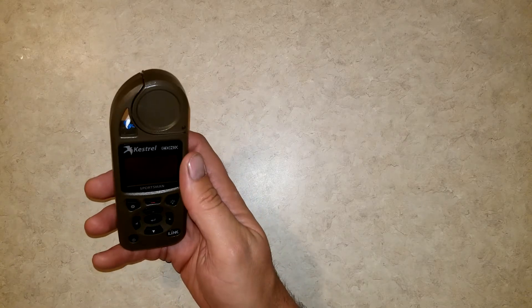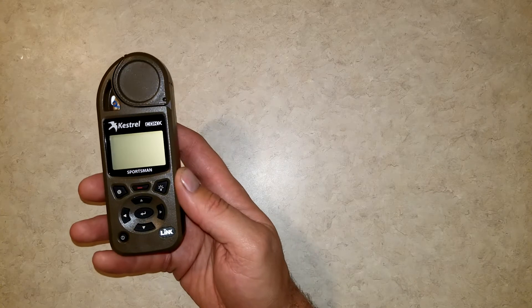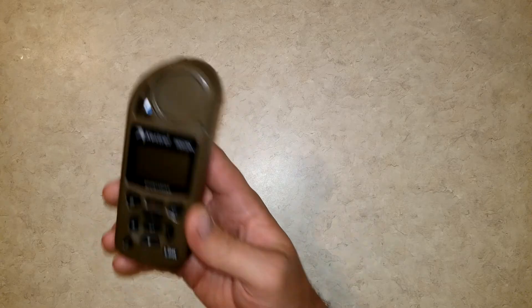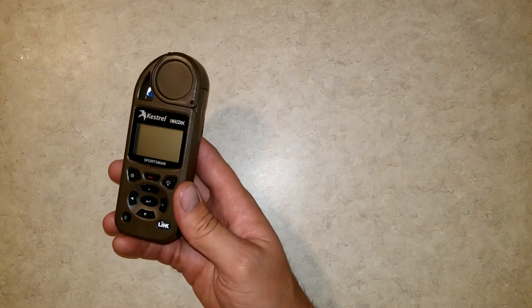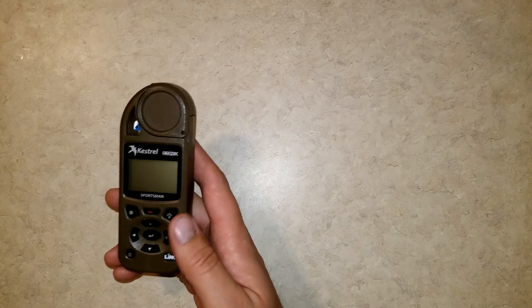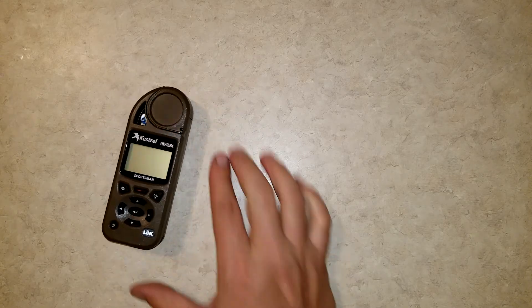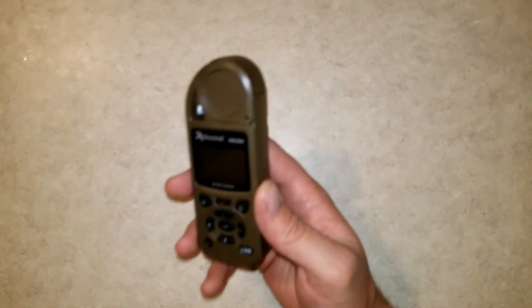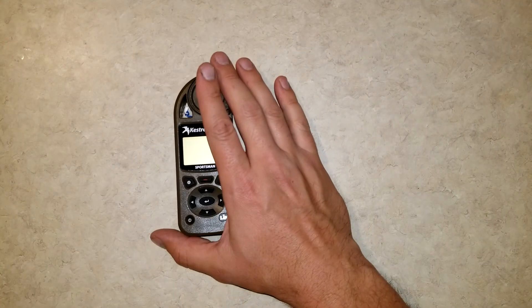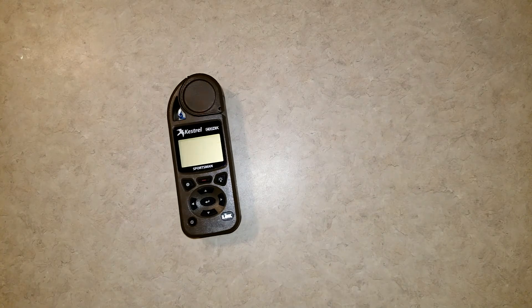This is your best bet for first shot impacts of any piece of equipment I have seen as far as windage and environmental data are concerned. Really powerful tool. I'll be going into more detail about this along with other equipment for long-range shooting in a tutorial I'm putting together. You'll see some of those videos go up here in the near future. If you guys have any questions or comments, feel free to leave those in the comment section below. Kestrel with Applied Ballistics — awesome for long-range shooting, indispensable. Thanks for watching, have a nice day.